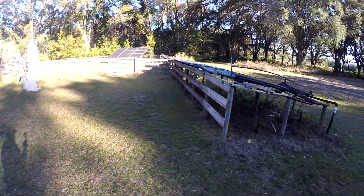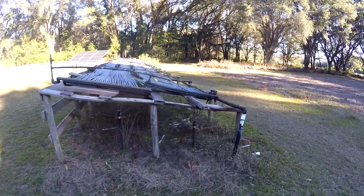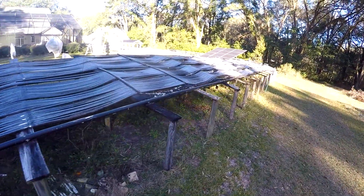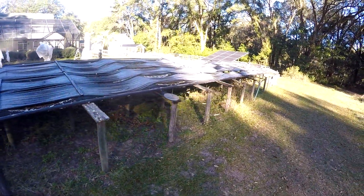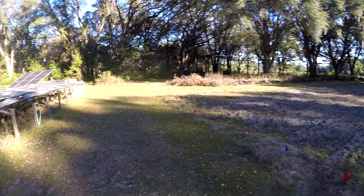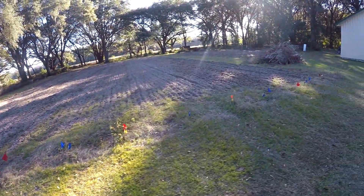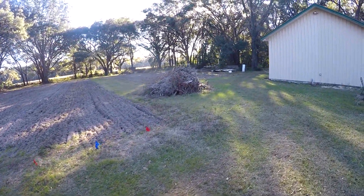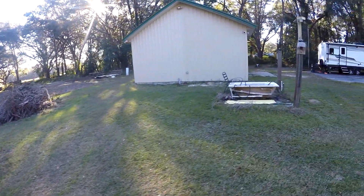I'll probably plant some more orange trees because they seem to do pretty good. This is the pool heater I was trying to save — the DIY PVC system. If I don't drain this it would just bust it all up. There's all kinds of irrigation in here, but hopefully it's drained enough to be all right.